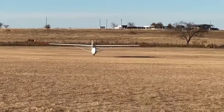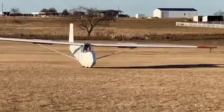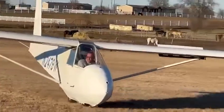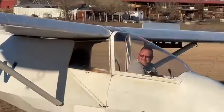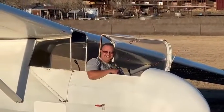There he is. Set that attitude. You just hold it. Perfect. And he touches down. Back and back still. Air brake. Got it.